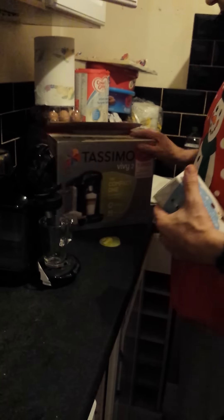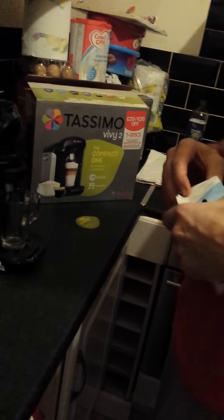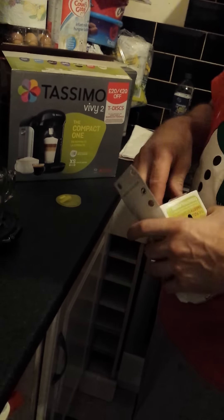Morning guys, and this is what my lovely wife brought me for Christmas. I do like my coffee. It's a new Tassimo Vivy 2. I've just been figuring out how to work it because the instructions are pretty crap — just pictures. Now I've sussed it, I'll just show you a bit of a demonstration.